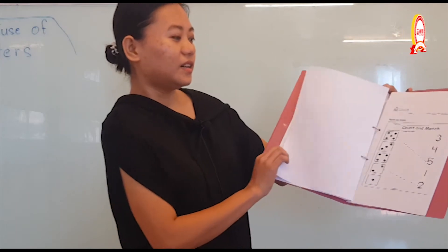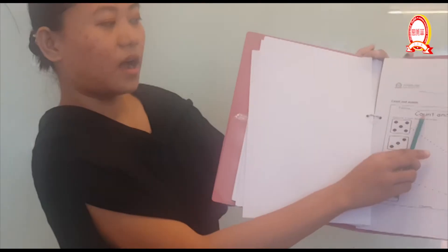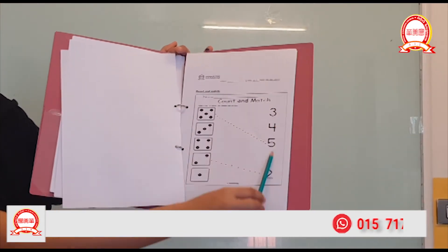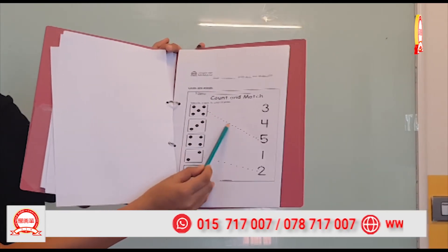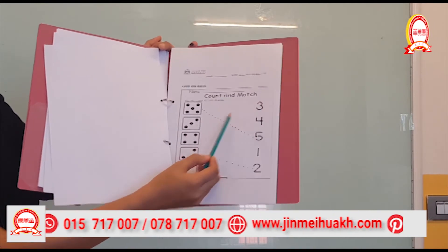All right, here — count and match! Draw a line to match numbers to pictures. So this is the picture and this is the numbers. We're going to count: one, two, three, four, five — here goes five. One, two, three — where is three? Here! Very good.